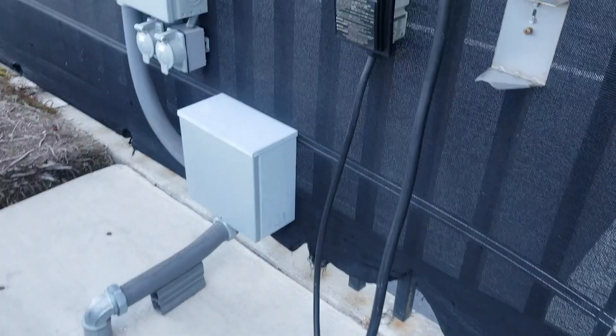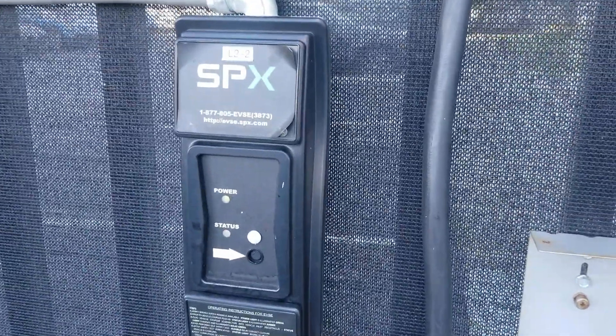It is this wire right here — the SPX. Status is flashing red.